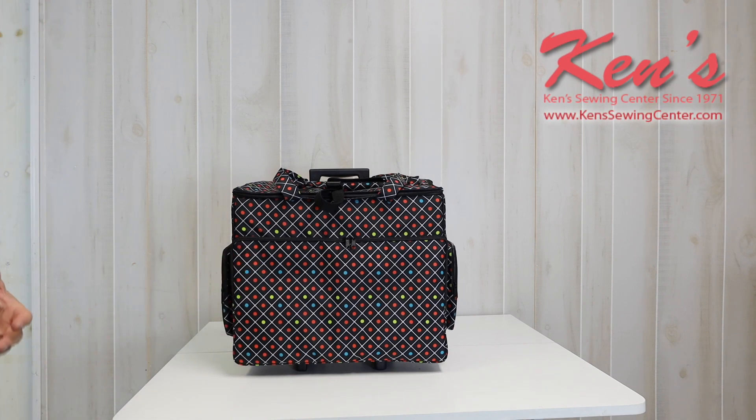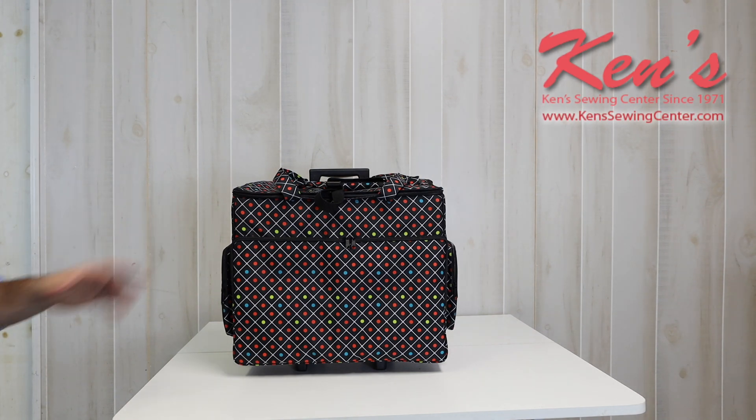So it's going to fit a big majority of sewing machines on the market. And if your machine is a little bit too big for this trolley, this makes a great purchase for keeping your notions, your fabrics, and everything inside.